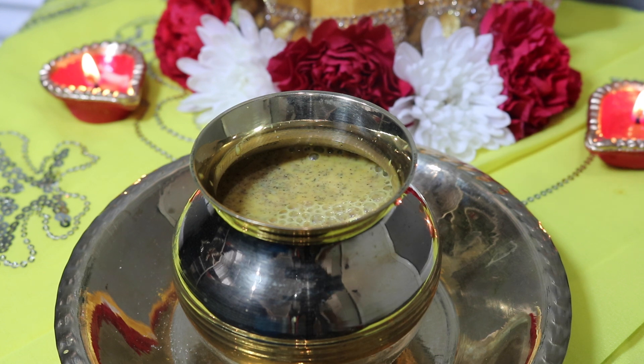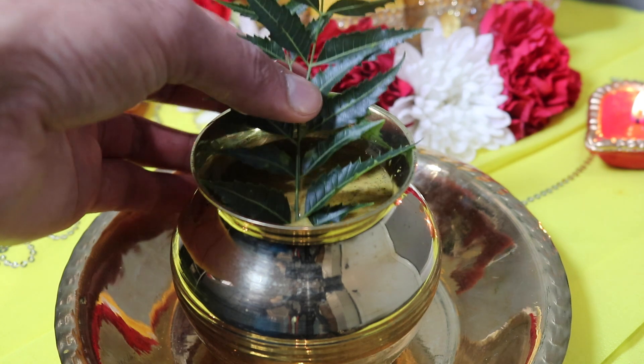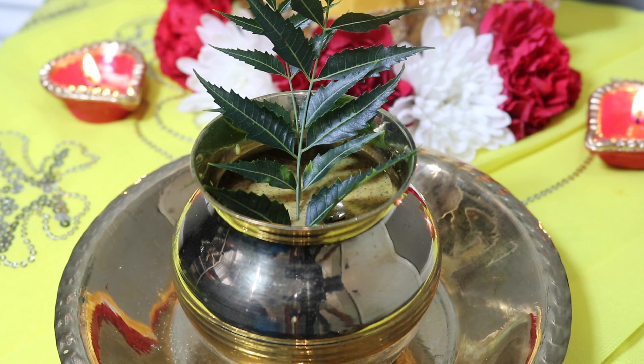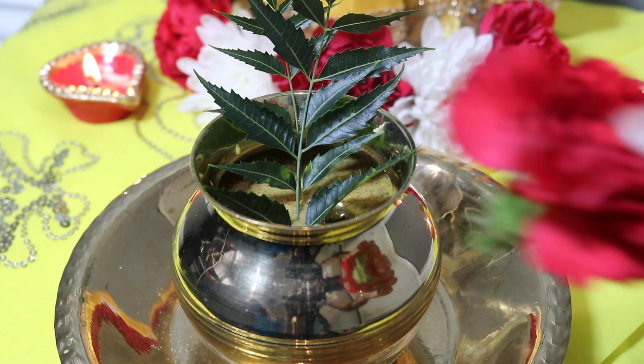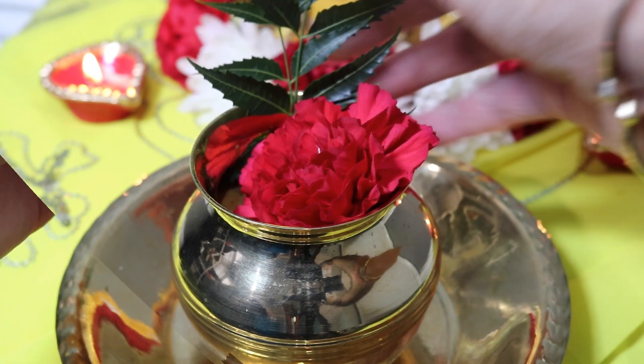The last two ingredients are neem leaves as well as a red flower. As for the neem leaves, I'm just going to go ahead and put two strands on the top of the container here. If you wanted to go ahead and tear up the neem leaves, you can. These neem leaves are representative of health, and neem leaves traditionally have lots of medicinal and healing properties.